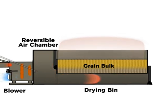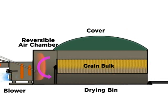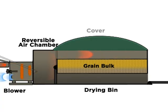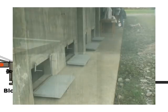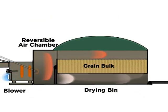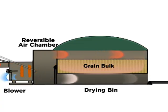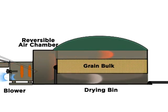After two-thirds of the drying period, the direction of the heated air will be reversed, forcing the air down and drying the grains from the top going down. The wetter part on top of the grain bulk is now dried more intensively, and the bottom layer is dried less. The result is a more even moisture content across the grain bulk at the end of drying, leading to higher grain quality.